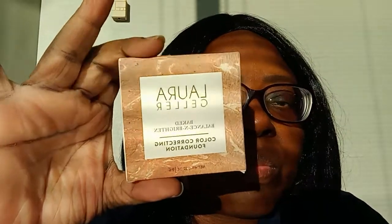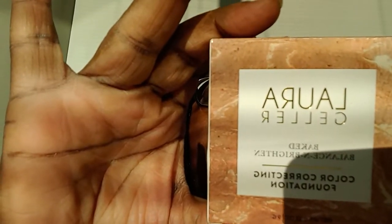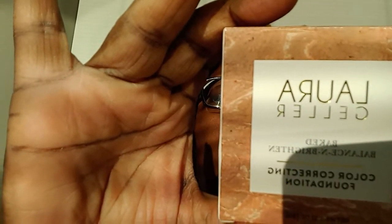Hi YouTube, this is Tara and welcome back to my channel. This video that I'm doing today is still about the Laura Geller balance and brightening foundation, hand finished in Italy, weightless coverage. I didn't bring the rest of my stuff — my bag — so I can't prop my phone up properly. Hold on, let me open it. I showed it to y'all yesterday, let me show it to you today.